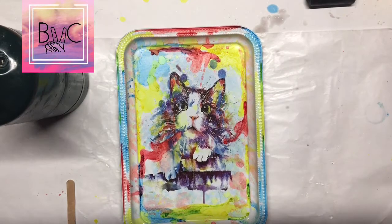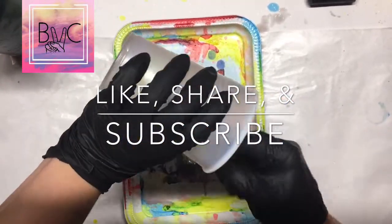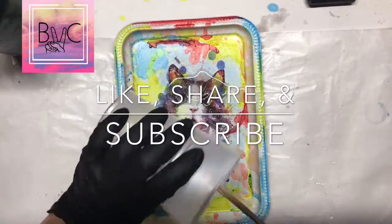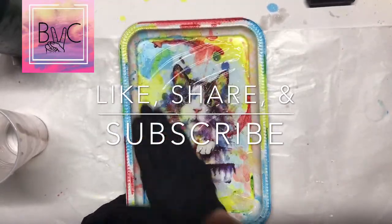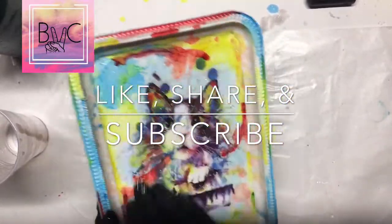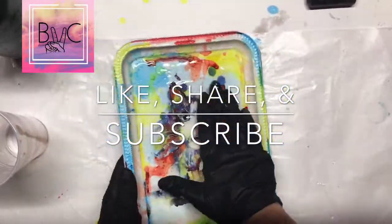Then we're gonna let it sit for about ten minutes, letting those air bubbles rise to the top and pop. Any excess bubbles you can hit with the torch before you pour. Then we're just gonna pour and spread with our fingers. I hope this has inspired some people to go out and make some awesome stuff — if you like this video, please like, share, and subscribe. Thank you for watching.